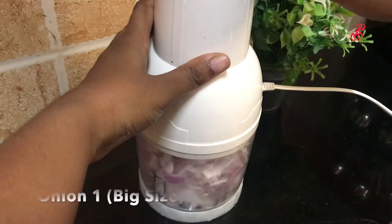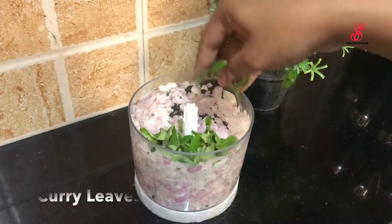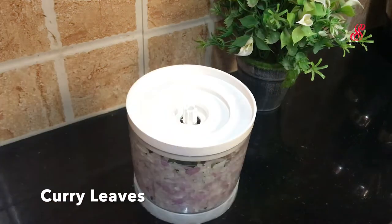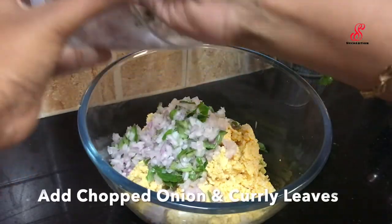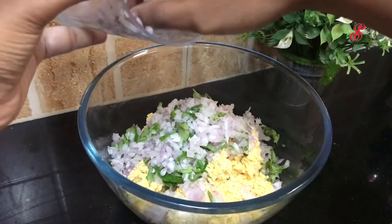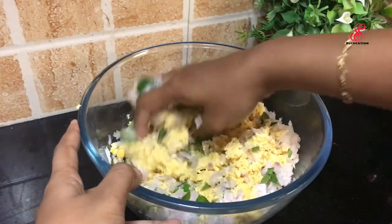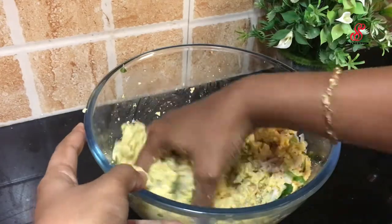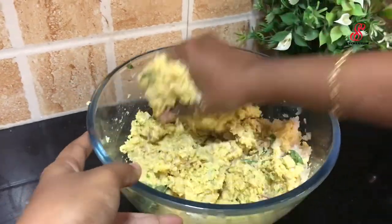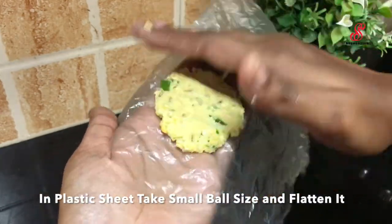It will be crispy for the chopper. Use the chopper and add it, then mix it well. If you want to cut it, you can cut it. I am ready to cut with a plastic cover and make it flat. If you press it flat, it will be crispy.